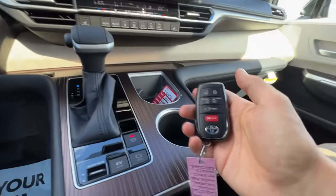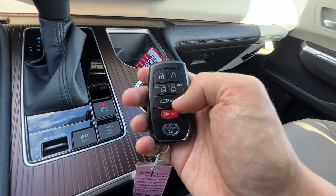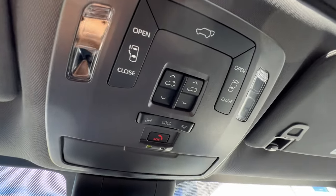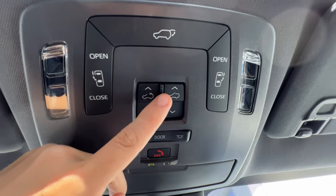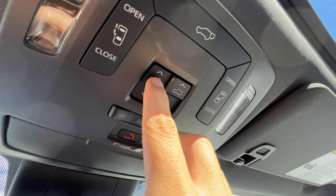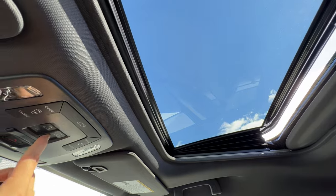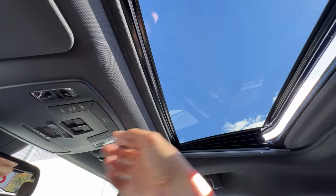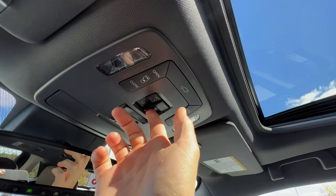I can also operate the doors from the key fob — push and hold for the side doors, and push and hold for the hatchback. If the hatchback is opening and I need it to close I can tap it to stop, then push and hold again to close. The sunroof buttons show two symbols: one for fully open, one for ventilated. Pushing the ventilate button opens it slightly, and I push down to close — great for a little airflow. I can ventilate and leave just a crack to suck air out and create a nice airflow in the van.